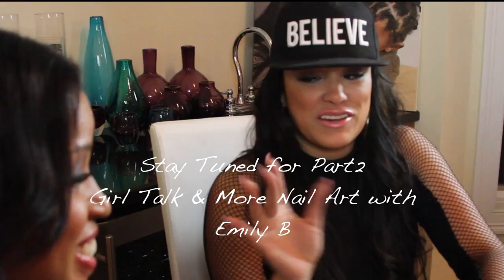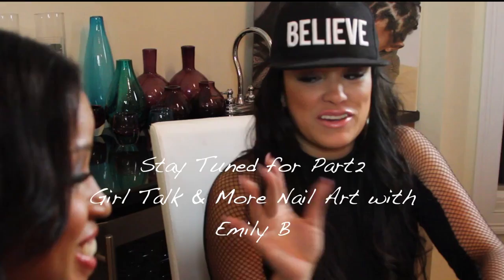Hello, Miss Emily B! Do these nails get in the way of sex? Absolutely not — they're actually good for scratching. Well, okay!